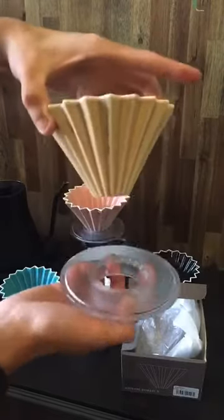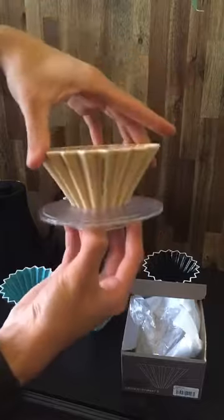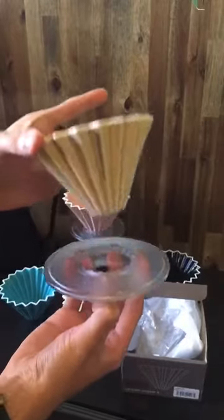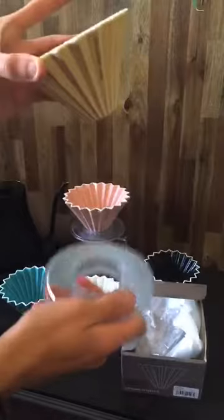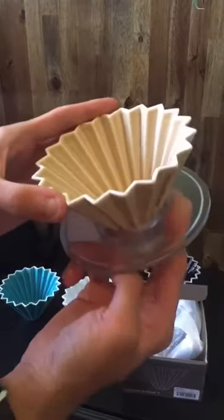One thing to note is they're not connected. With a V60, it's connected to the base, so when you pick it up to swirl or remove it, you've got to be really careful to hold on to both pieces, or just take off the top one and leave it on the server.